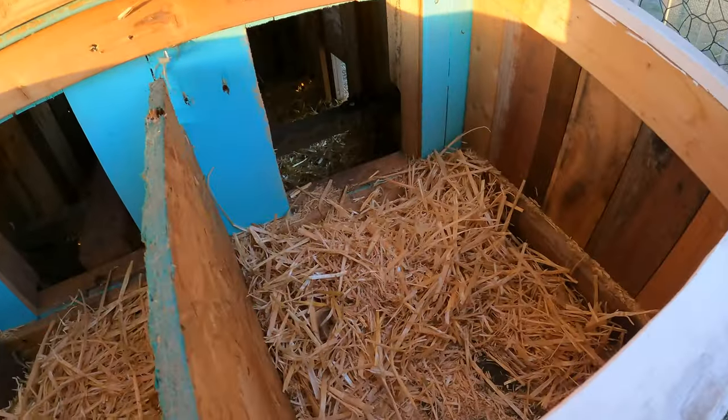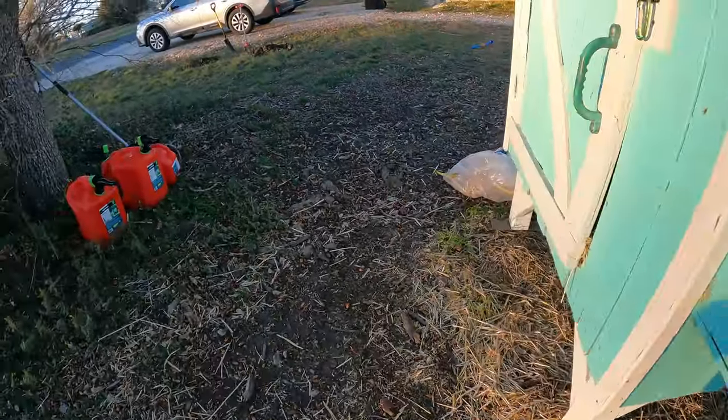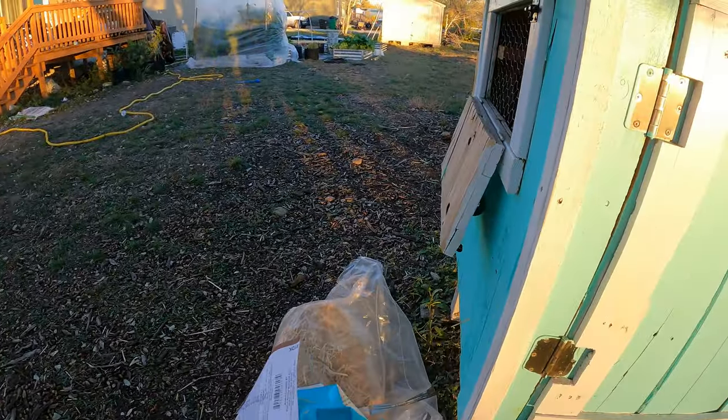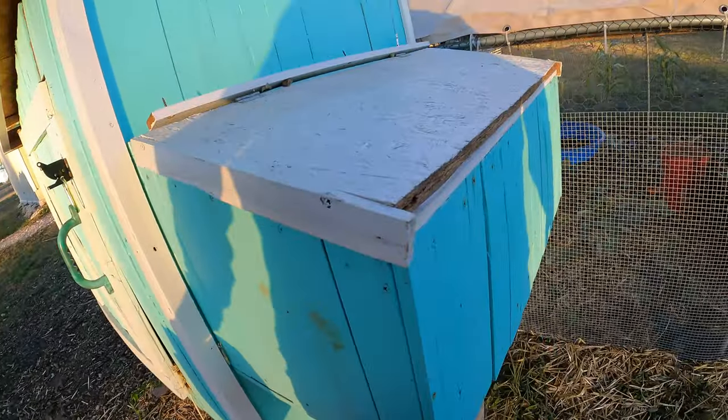Check in for eggs — no eggs today. I need to clean out that coop pretty soon. I've got the hay here ready to do it. I don't think it's going to rain tomorrow, but just in case, I'm going to put it up under here to help protect it a little bit.